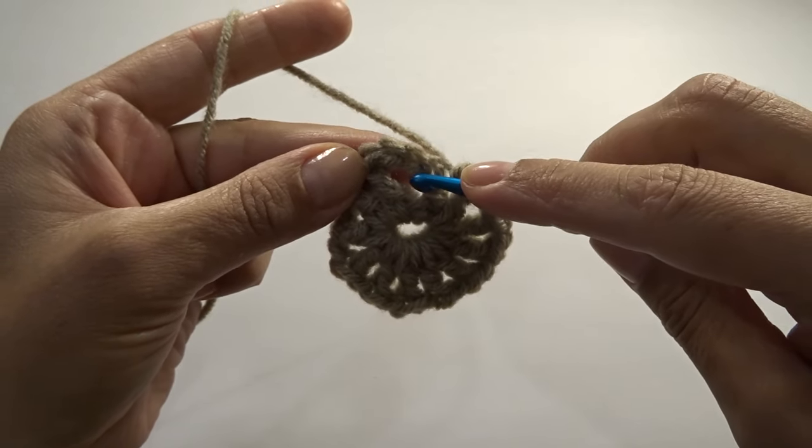Fasten off: leave a loop, choose a different stitch, insert your needle into the loop and pull. Hide the tail by going back up and down one more time using the side stitches, then cut the tail. Our strap is on and secure — your bag is finished!